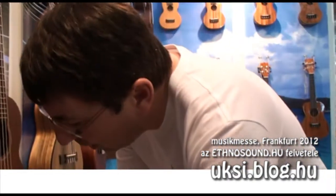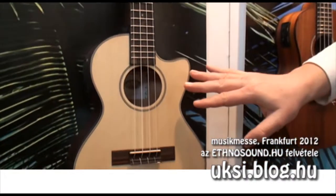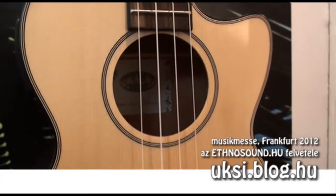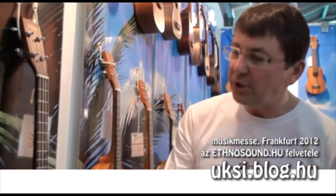Some models we already used to have in the past have changed a little bit. For example, we now have a satin finish instead of a gloss finish on the spruce series. This is because we get a better sound — the finish is much thinner if it's not glossed, which gives you better vibration and better sound.